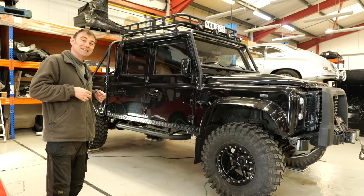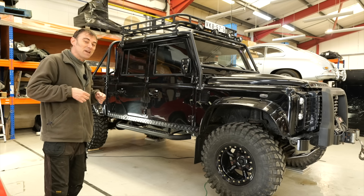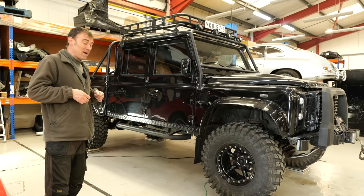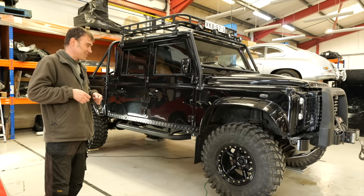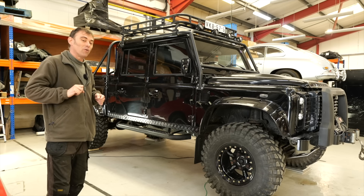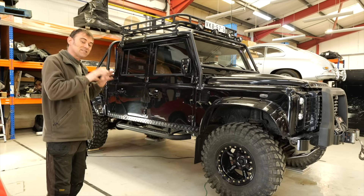Do you reckon we've got a chance in hell Tim? I reckon so — it's a big yes from Tim. It's like a massive trip to Weight Watchers! So let's get into it, and in fact let's get some numbers down on the board first to see what we've got as a starting point.